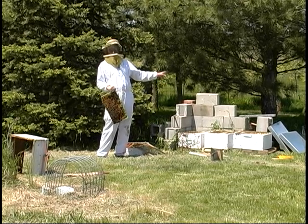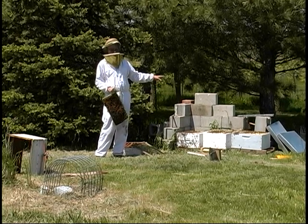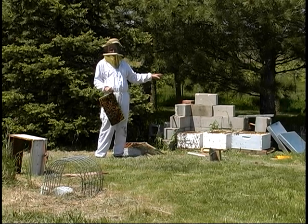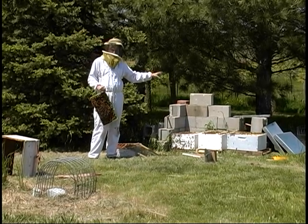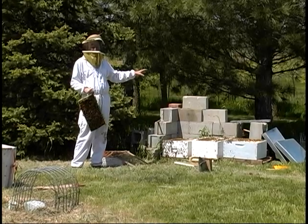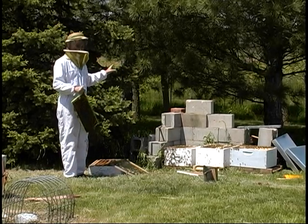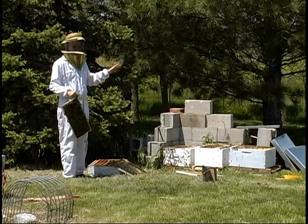Even if that doesn't have young enough larvae to start a queen, they're making honey like crazy. If I find out that it's queenless, I can either go buy a queen or get one from a friend. Worse comes to worst, I can just add that deep box back to another hive — it'll be good workers, good honey. There's lots of honey in all these for not hitting the main honey flow yet. They've done well with just the fruit trees, the dandelions, and the early blooming things.